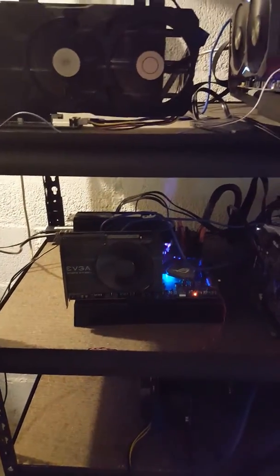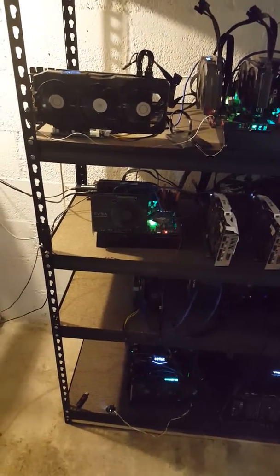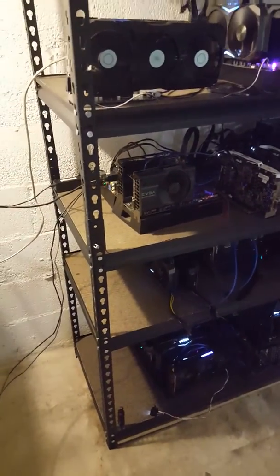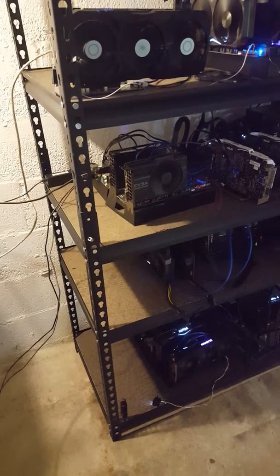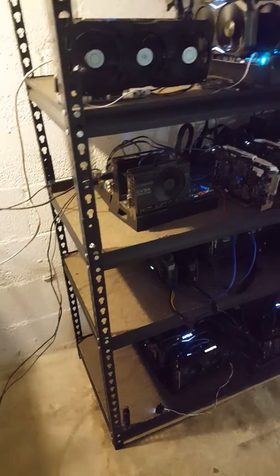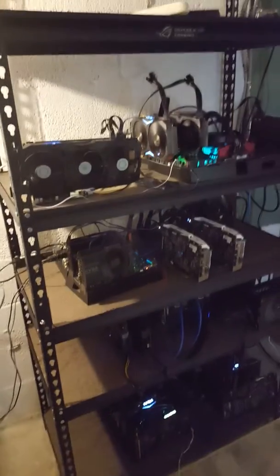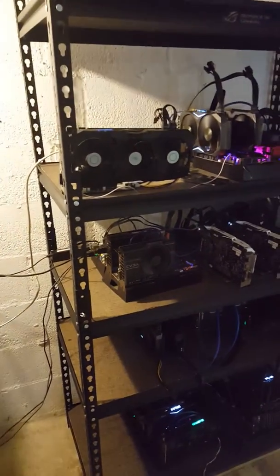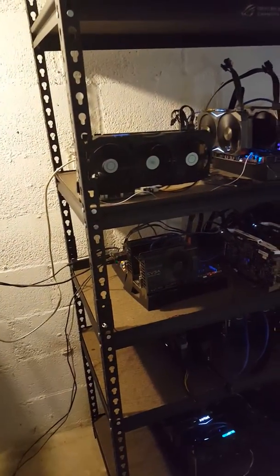When I started I had one rig — this one down here — and I had it down in my basement, not on the shelving rack, just sitting out on an old desk. It wasn't really that big of an issue because it was just one small mining rig, so one receptacle was fine. Then in the fall it started getting cold and I started expanding my rigs — I added one in my bedroom and another in my kitchen.